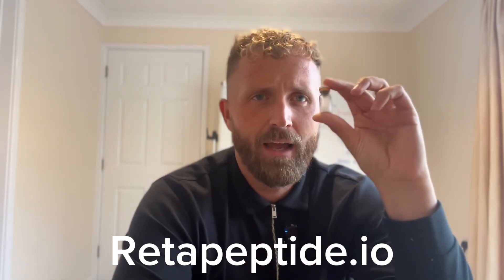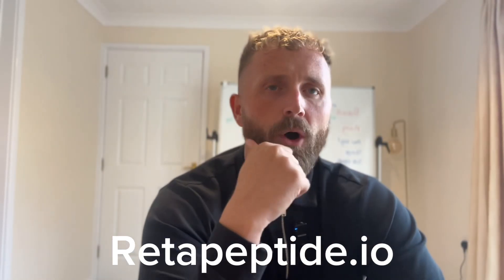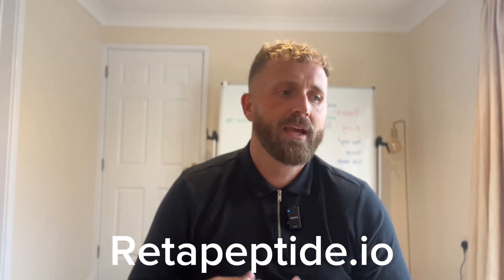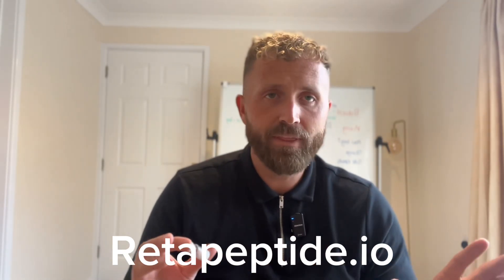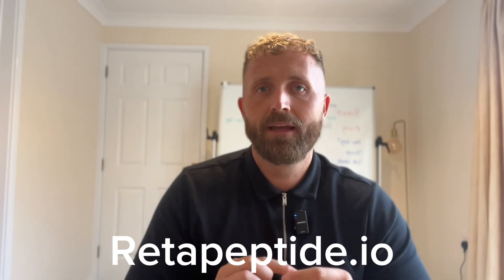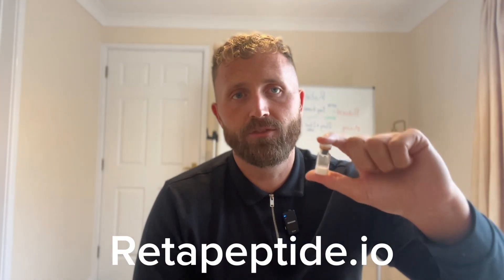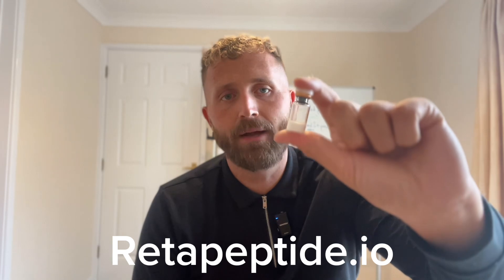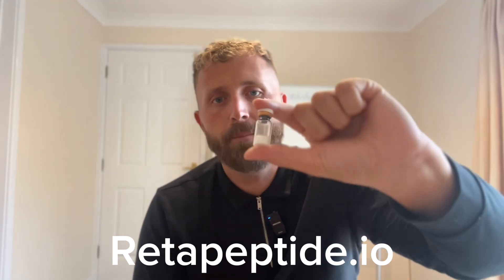Here we have a 12 milligram vial of retitrутide. We have two options: the 24 milligram and the 12 milligram vial. Both of these are exactly the same — there's no difference in strength, it just means you get double the amount. The 24 just has double the amount. As you can see, it is powder — it's freeze-dried powder.